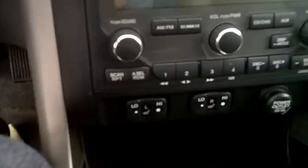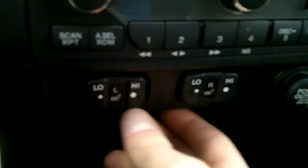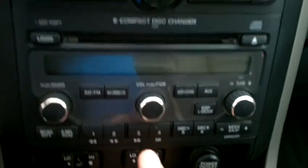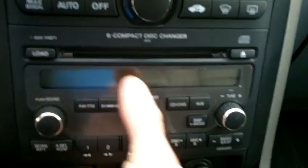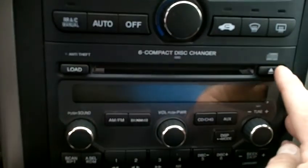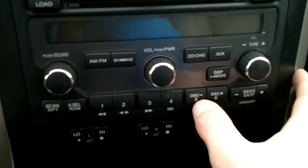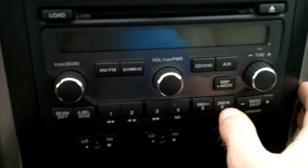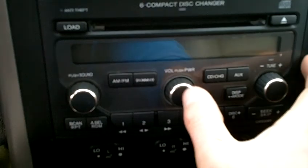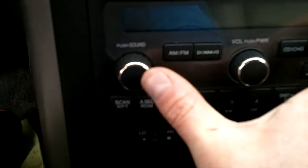Climbing into the cockpit, you can see that both of the front seats are heated. You've got your driver-side heated seat with low and high settings, and the passenger side as well. Right above that, it does come equipped with a 6-CD changer. It's front-loading, so you've got your load button and eject button. You can go through your discs using preset buttons 5 and 6. There's seek/skip adjustment, tuning adjustment, volume, power, and sound adjustment.